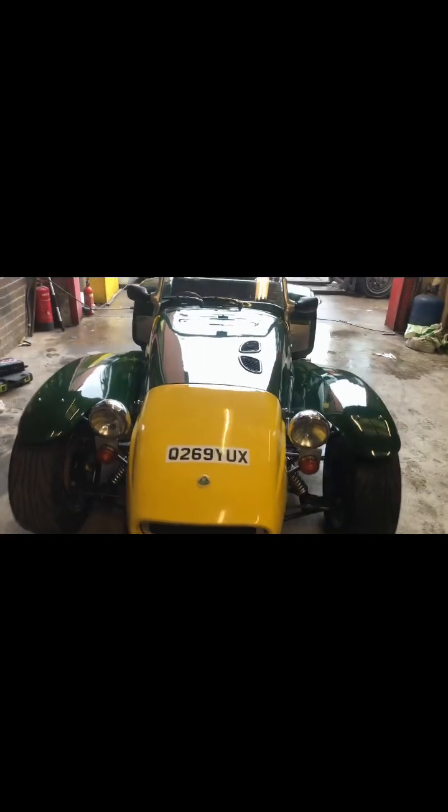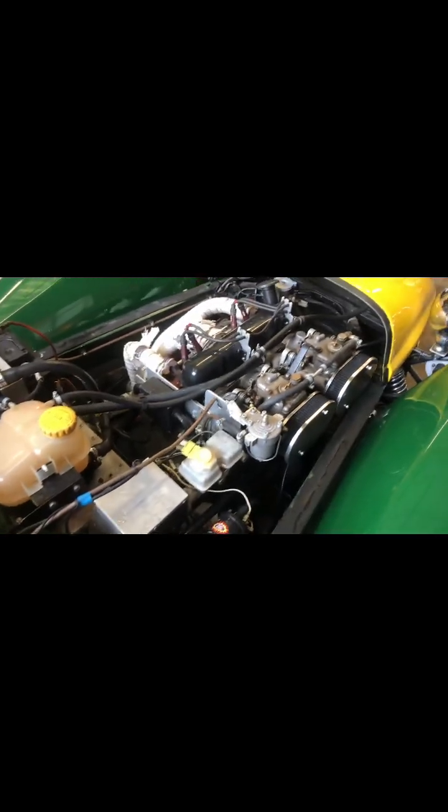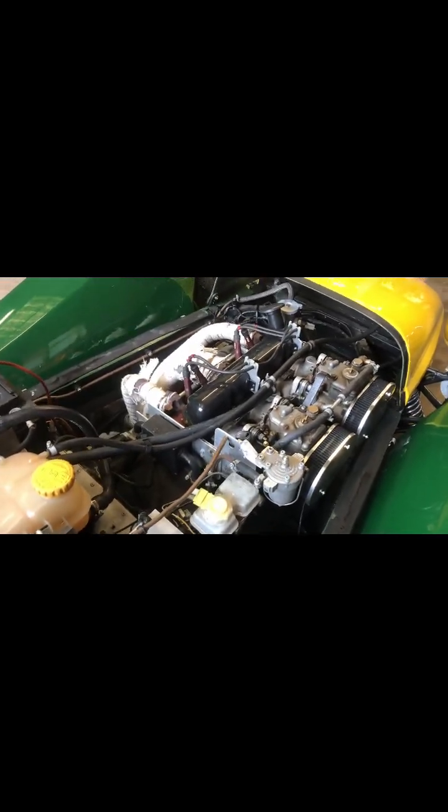Although it was registered in 2000, I've got a sneaky feeling it's been sat around somewhere before it was registered — I think it's a much earlier car. You'd be able to identify that by the chassis number, and if it is an early car, it could go into Europe as a classic.